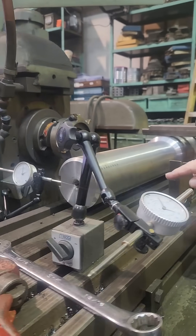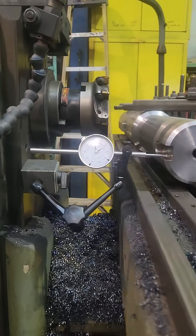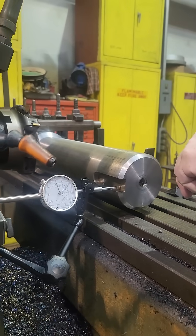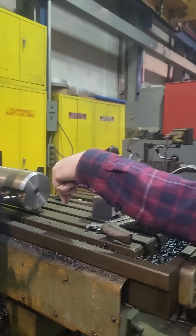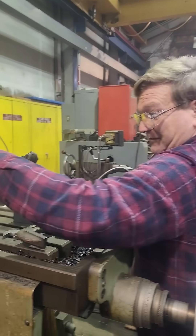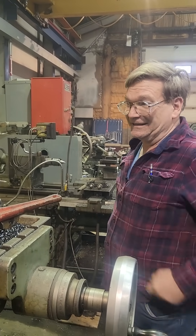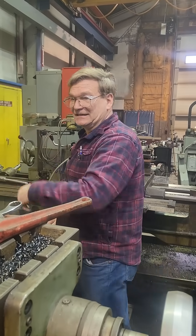What we're doing is we're extending this key back. This shaft was made to the wrong spec — it was made three inches longer than it needed to be. The measurement for the key was correct from the end, but the end was in the wrong place. So now that we've corrected the end, we need to correct the key by extending it back.